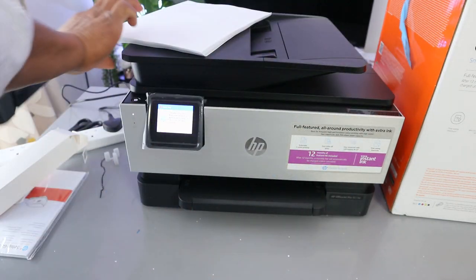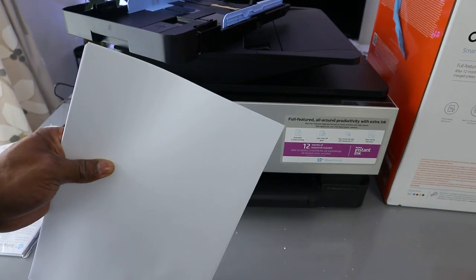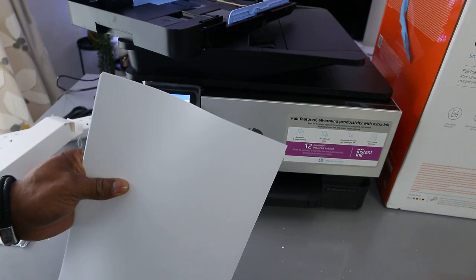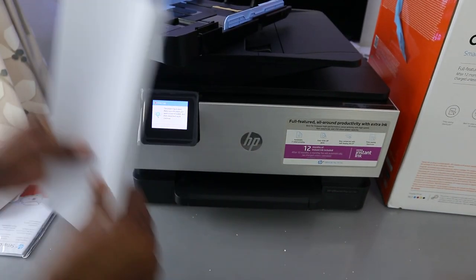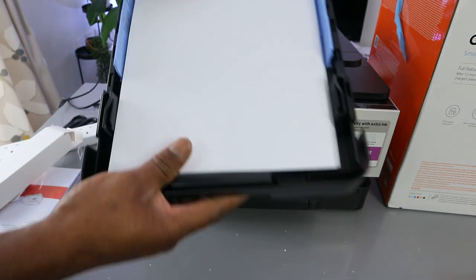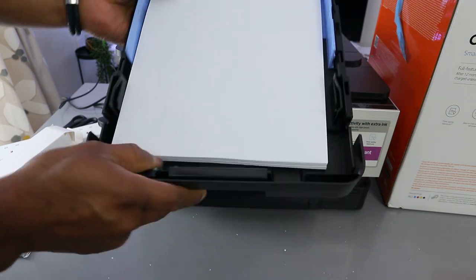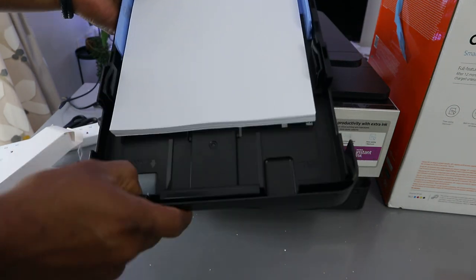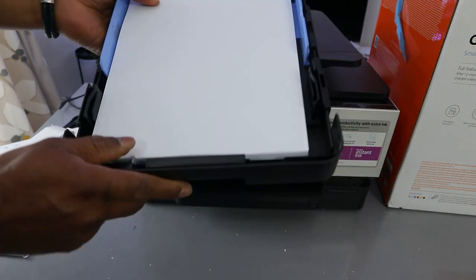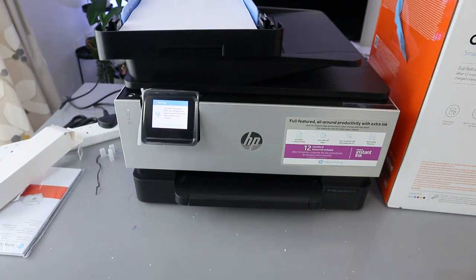Pick the paper you want to use. This is A4 paper. If you are loading various sizes of paper, you need to adjust it accordingly. So this is A4 paper.